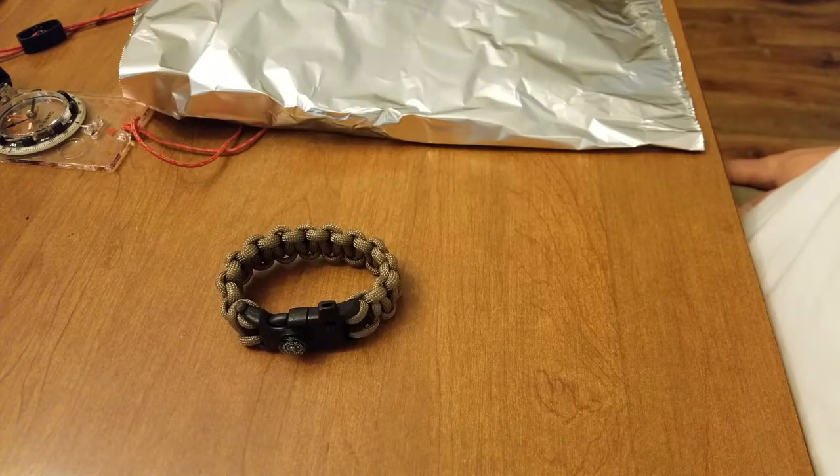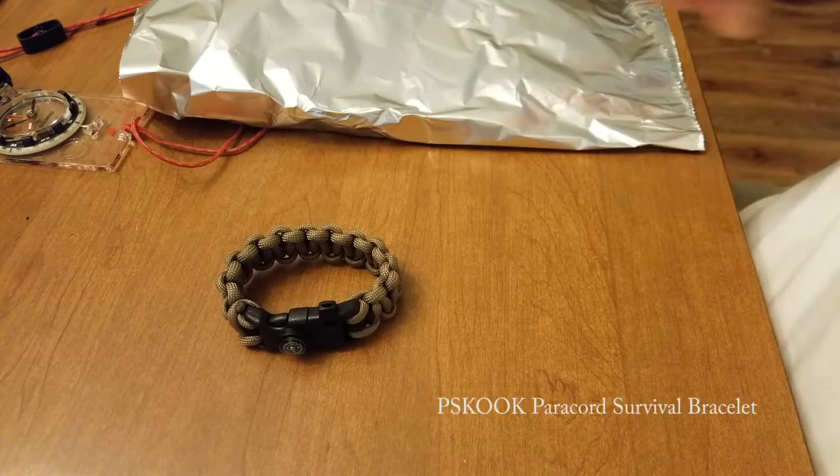Hey, this is Greg with World in Disorder, and today we're looking at the PSCook Paracord Survival Bracelet.